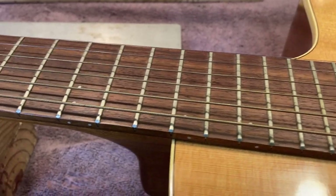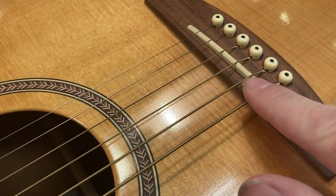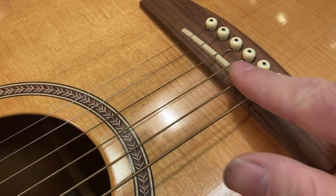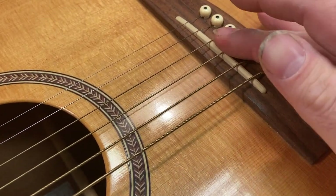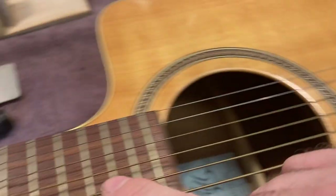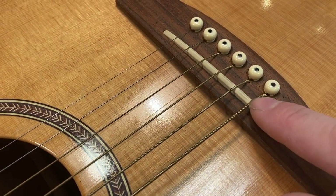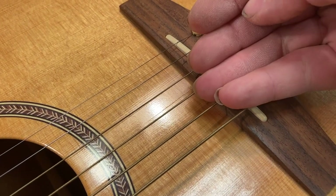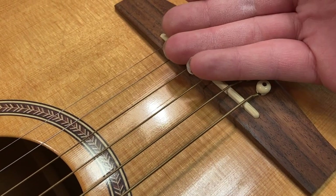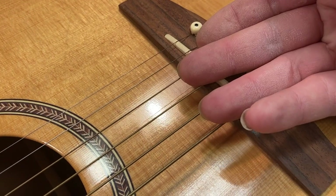Kind of a good rule of thumb is that whatever you're shooting for at the saddle, you have to remove roughly twice that amount down at the base. So if this is like a sixteenth of an inch too high — which it is on either the treble or bass side — we just don't have the amount of material on the saddle to remove without the saddle dropping below the top of the bridge. We can't take that out of here with the guitar in the condition that it's in.